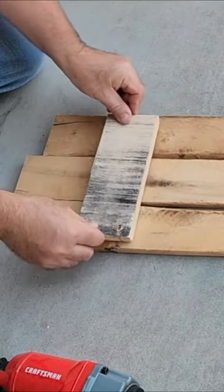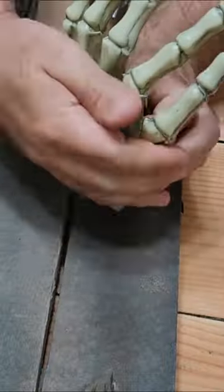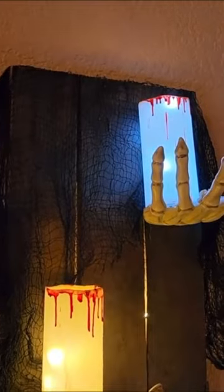Now make a base out of some scrap wood, paint it, attach your hands, and now you have a fun haunted Halloween candle holder.